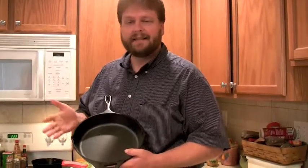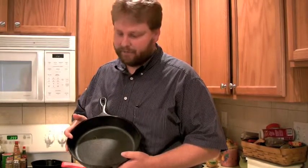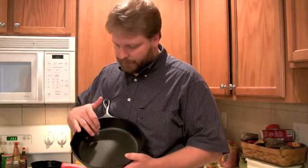We're going to demonstrate how to repair a skillet that has a physical imperfection. This is something you might see in an outlet store or as a second. This cost us $3.99 and it's a great way to get a very good quality skillet. Once we're through with it, you're not even going to know that pit's there anymore.